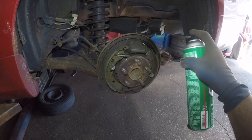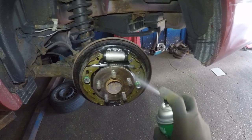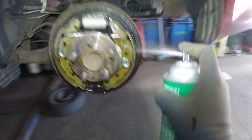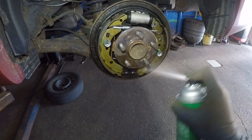Start from the top so everything can just wash down. Same thing on the opposite side. Get that adjustment screw right there. Bada-bing, bada-boom — try to get the hub as well. If you want, a wire brush is good to wire brush this guy.